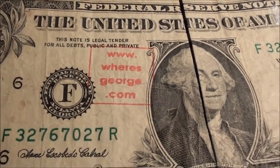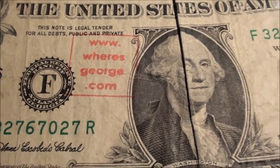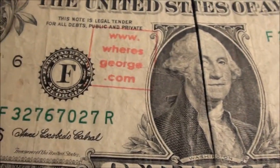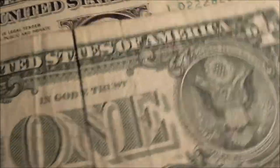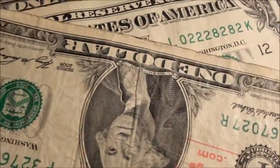All right guys, check this out. Where's George dot com — that's nothing new to most of you who search through currency. But I thought this was a little funny. I pulled some notes out of the strap here — it says 'track me online,' you've got the other stamp here, that's it for the reverse, and that was it for the front.